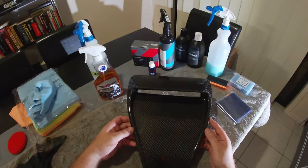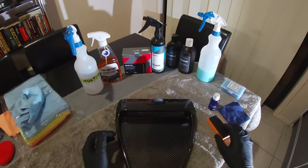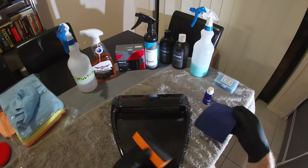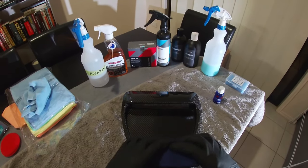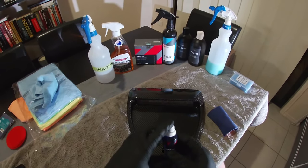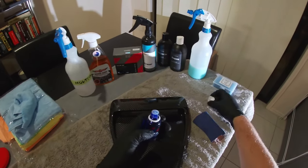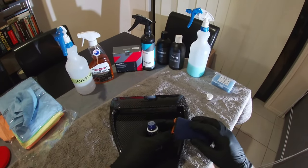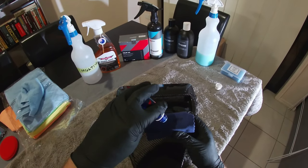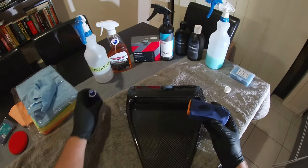Now we are ready to put our coating on. You'll notice I put some gloves on — you definitely want to be wearing gloves whenever you're dealing with ceramic coating. We have our applicator block and applicator sponge, and our coating. Give that a shake, open it up, and just put a few drops in — that is plenty.